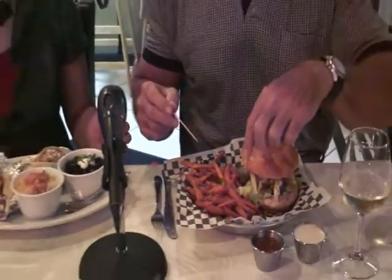We need to dig in. The French fries right here — these are not regular French fries. These are sweet potato fries. Very few places have sweet potato fries, but this place does.